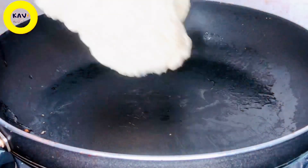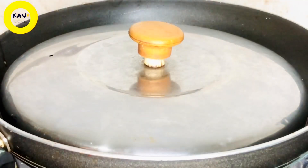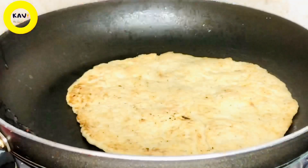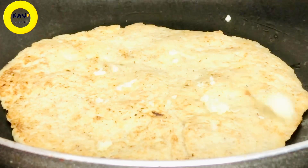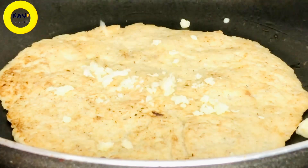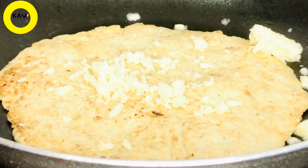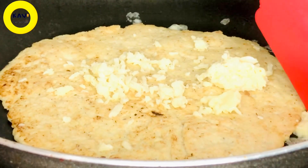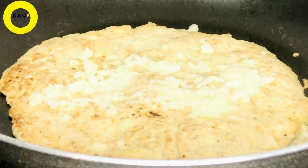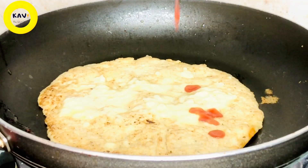We'll add this one and 12th grade. You can add the golden color. You can add a little bit more. Then you can add the mozzarella cheese and the low fat cheese. You can add the mozzarella cheese and add tomato sauce.